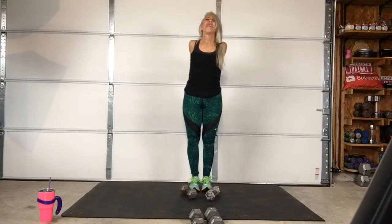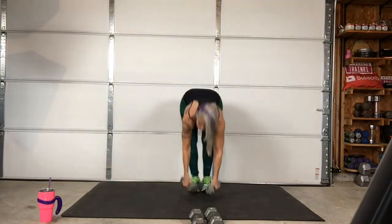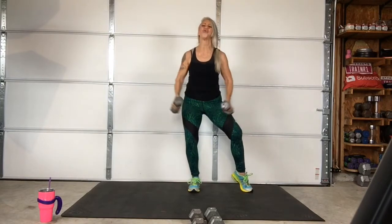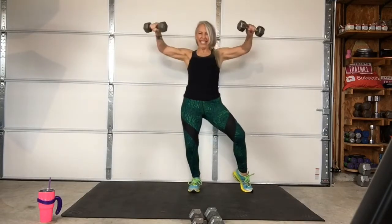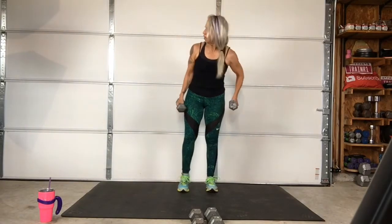Oh my gosh. Three, two, one — stop. Wow. Your shoulders are high. Three, two, one — stop! Wow. Your shoulders are high. Three, two, one — one.